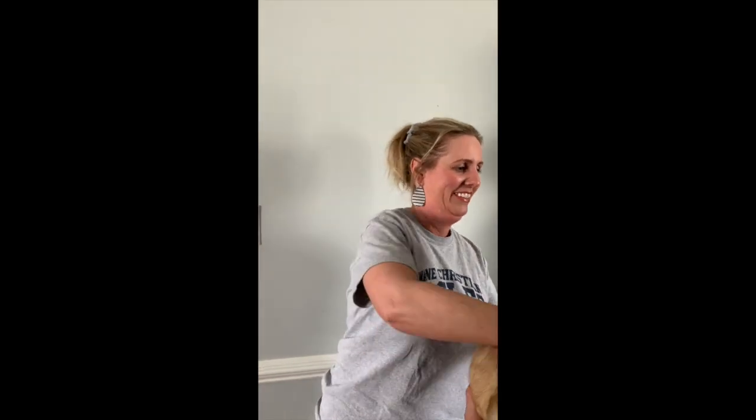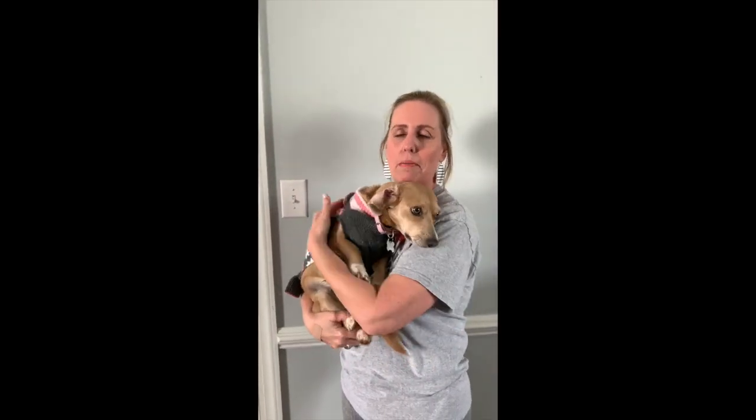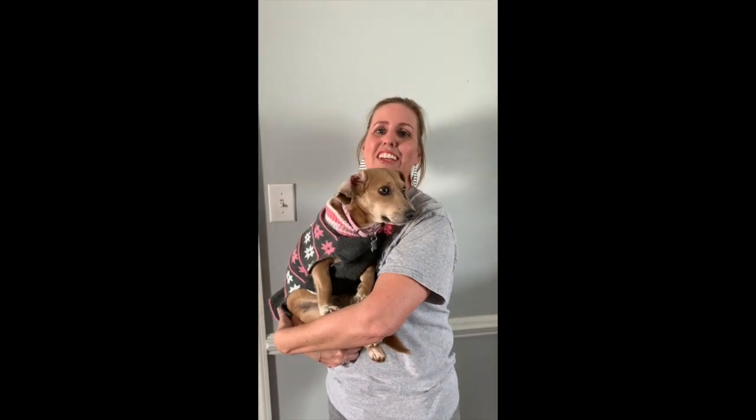But before we get started, I wanted to introduce you to somebody — Maze. This is Maze and she is my puppy dog. She is a dachshund slash beagle, and she will be popping in and out of our art lessons from time to time. I'm sure you will hear her barking, so I thought I would introduce her to you.